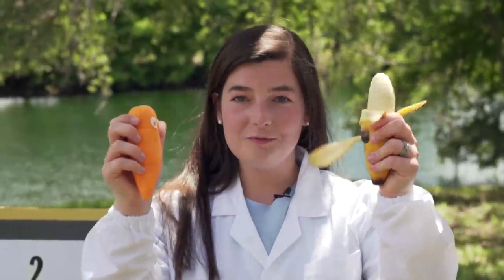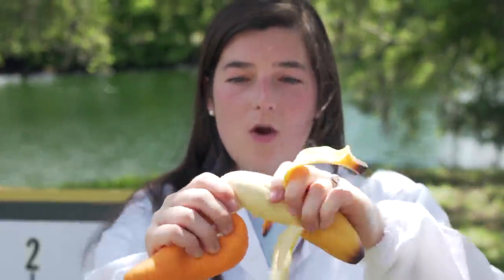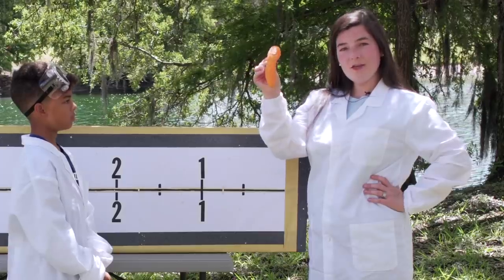Round two. These are more like a stress ball type material. This one definitely has a sandy inside and this one, honestly, I don't really know — maybe like a shaving cream consistency. First up, Mr. Carrot.